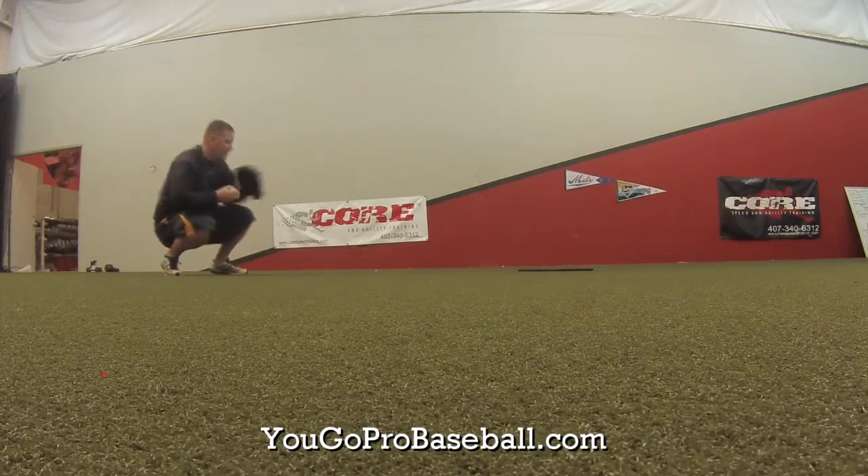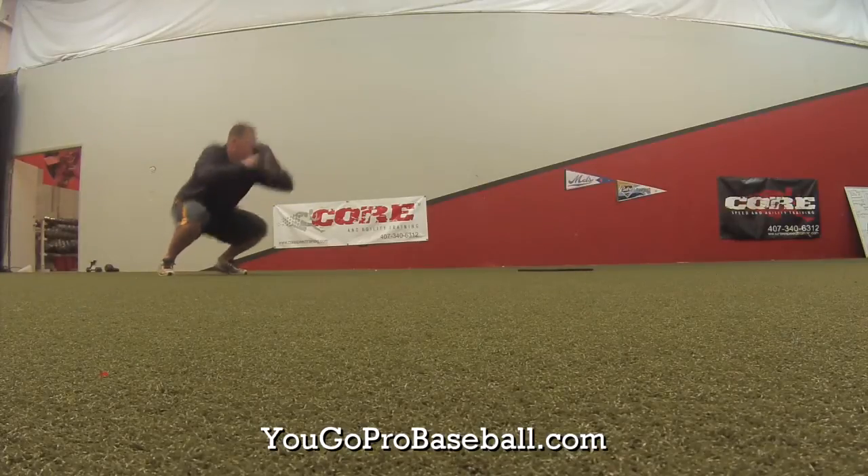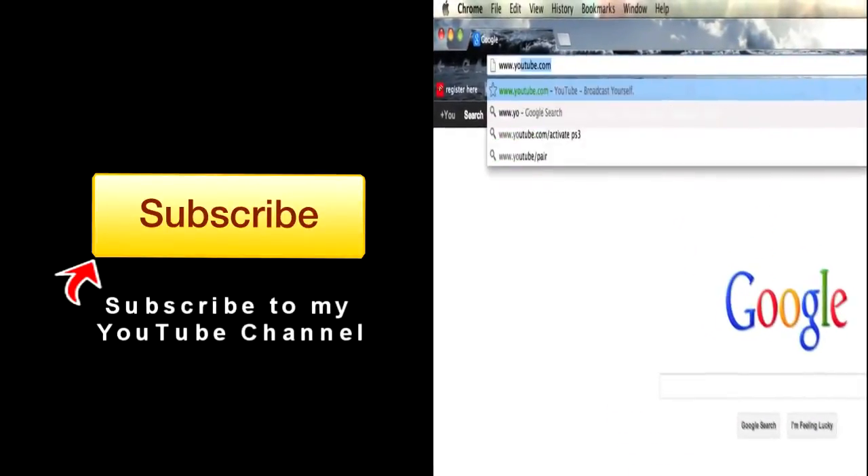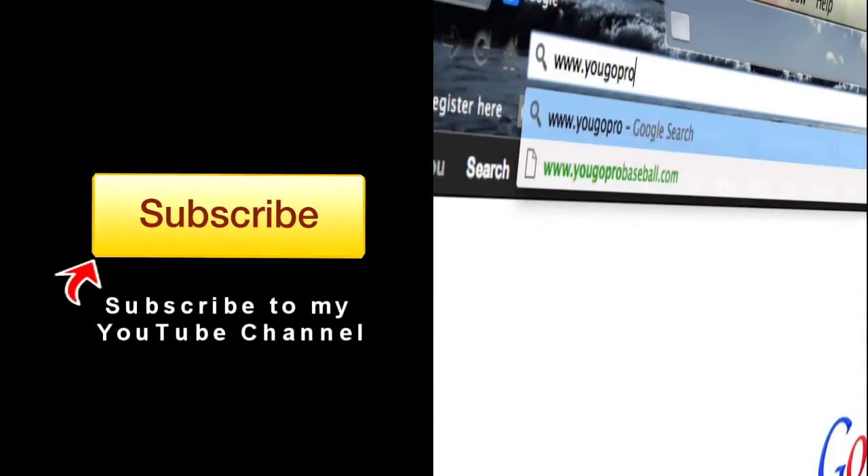I hope you guys like this video. If you found it helpful, please subscribe and then join the free newsletter at YouGoProBaseball.com.